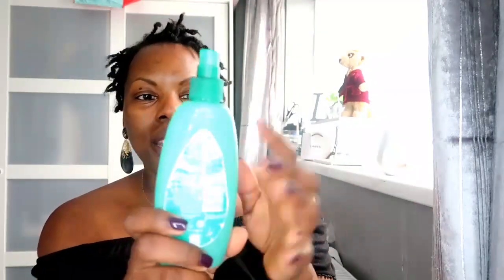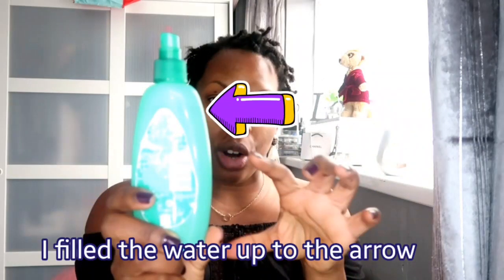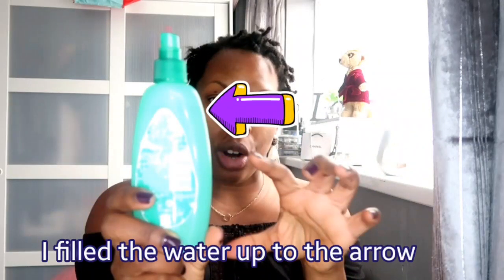First up, I used this spray bottle — completely empty. I used about this much water, and then I used my apple cider vinegar and poured it right to the top. Then I proceeded to spray it all over my scalp, absolutely all of it.